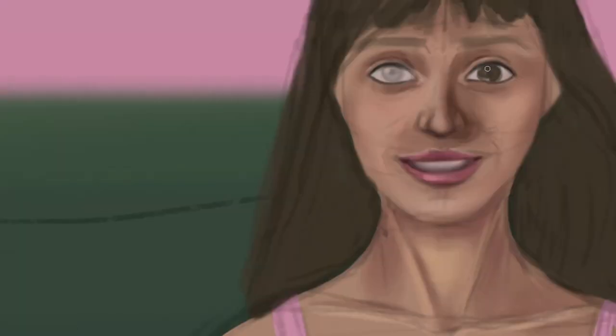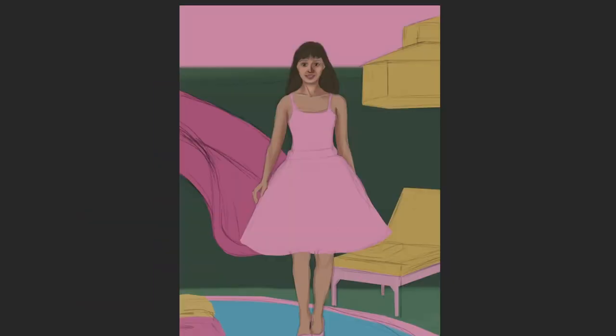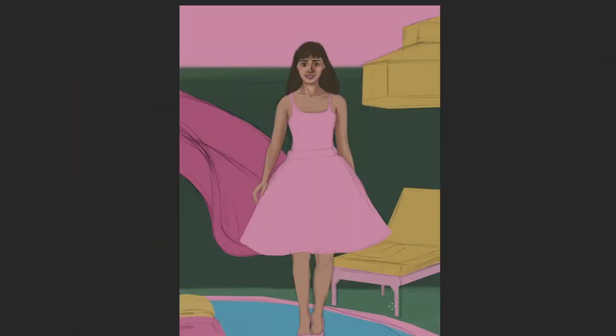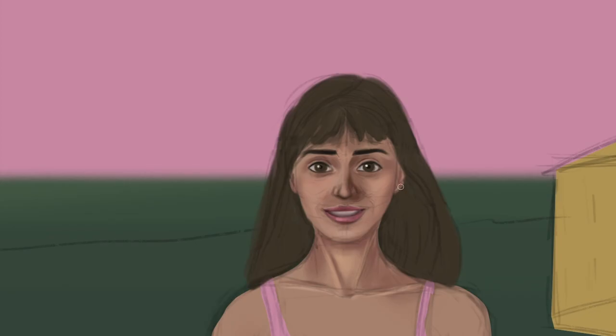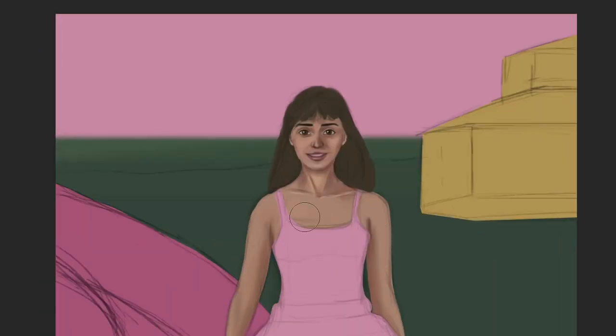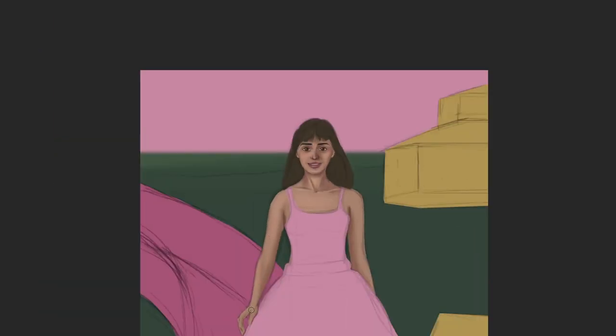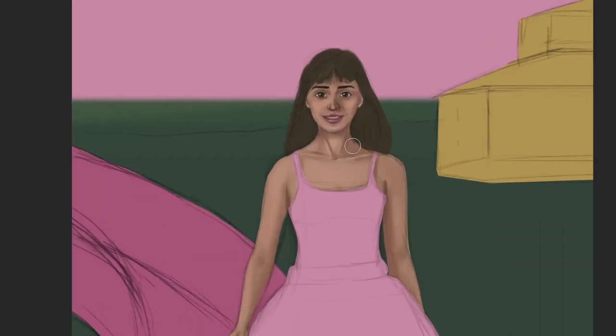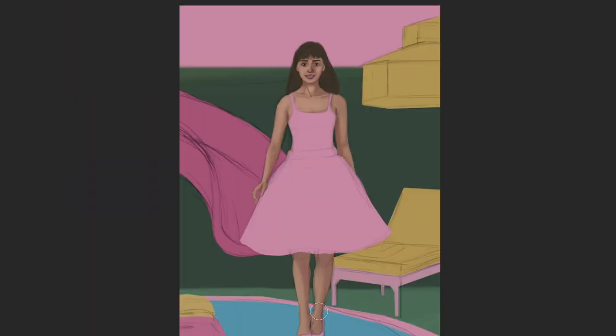As I was painting the face, I kept thinking trust the process, because it really didn't look good at all. But I kept rendering the different planes of the face and added a bit of color variation. The important thing was to always think about where the light is coming from, add the big light and shadow shapes first, and then slowly start adding more and more details.